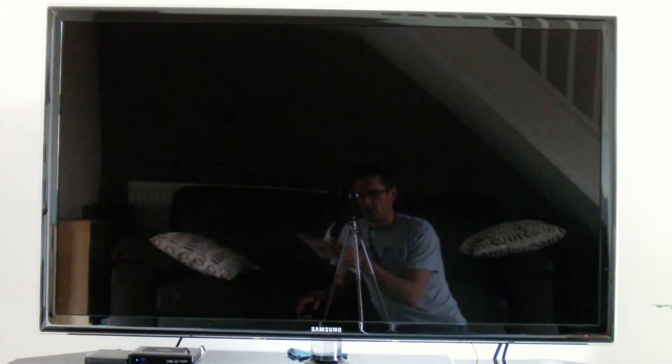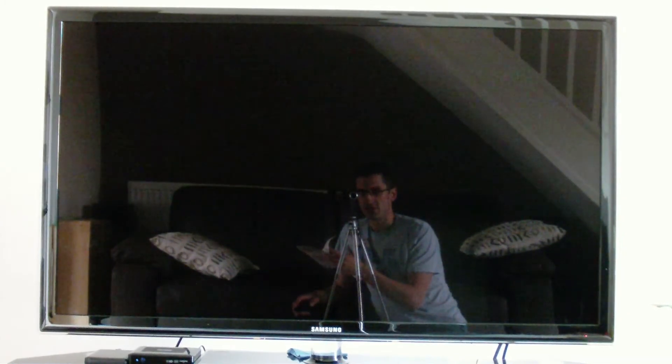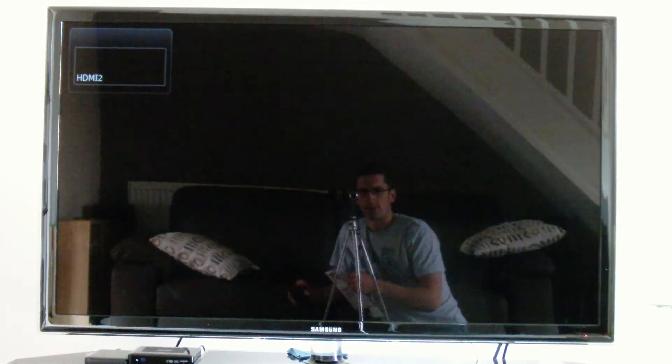Alright everyone, in this video we're doing a review of the Samsung UE46D5520 46 inch LED TV. Let's turn it on and see what it looks like powering on and how quick it turns on. It's pretty quick to turn on.